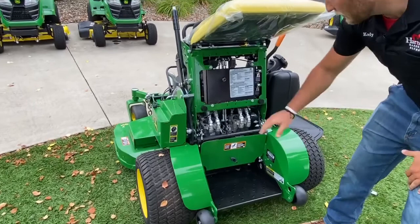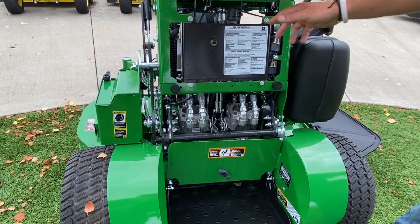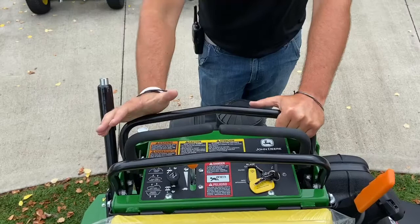John Deere does a great job at quick access to get to your hydro pumps. You've got dual pumps here, one for each wheel, and easy access to your track linkages to make sure that you're tracking correctly and evenly.